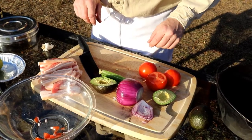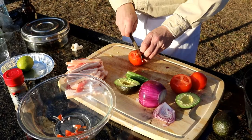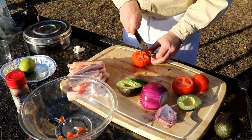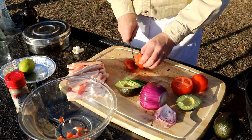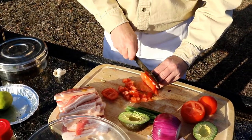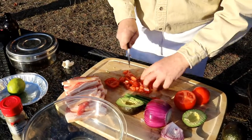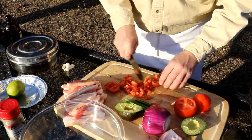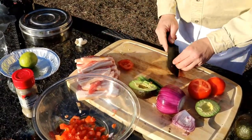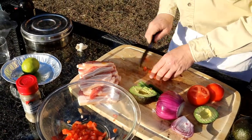For the tacos, once they're made, it's pretty basic - not a lot of ingredients. Simple is the best. Just tomatoes, onions, avocado, and a little bit of jalapeño pepper. A little bit of salt and pepper to taste and a little bit of lime. That's all we need. You don't want to overpower the meat - this is just an accompaniment.